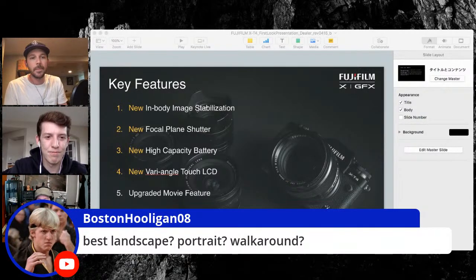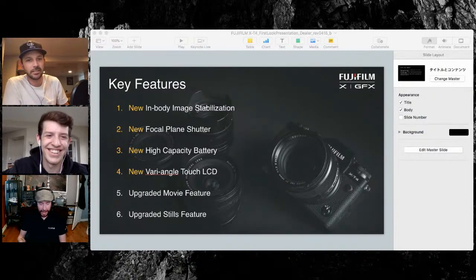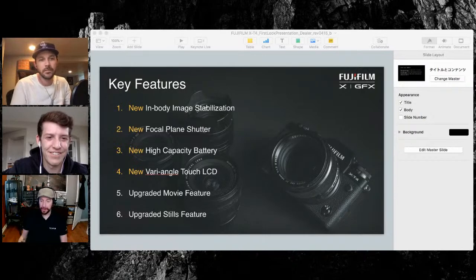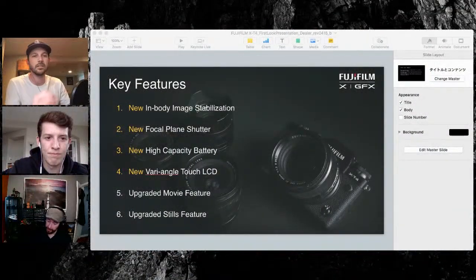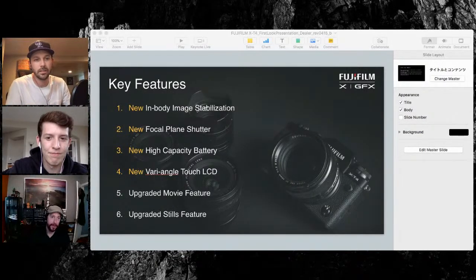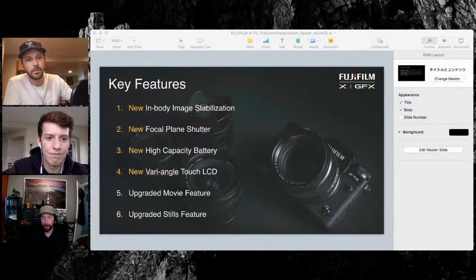Boston Hooligan asks about the best lenses for landscape, portrait, and walk-around. That's really subjective in terms of field of view. I'm one of the F2 prime shooters — I love those. For landscapes I use the 10-24, the 16, and the 8-16. I personally use the 14. That print on my wall was taken with the 10-24 printed as a 40 by 60 on the X-T2. F4 is fine — I'm not shooting at 2.8 for a landscape.